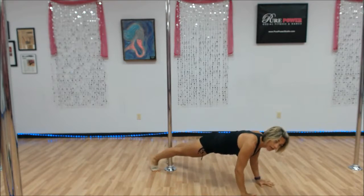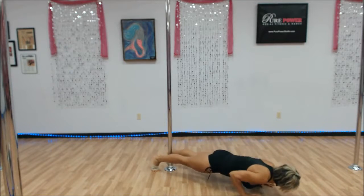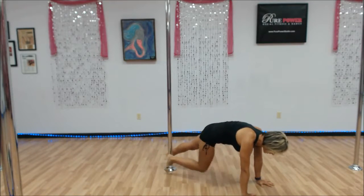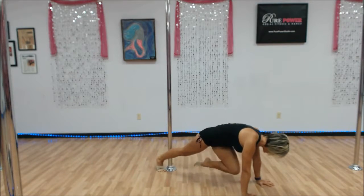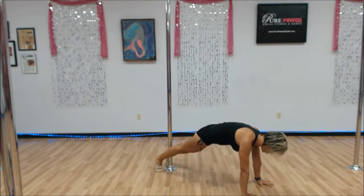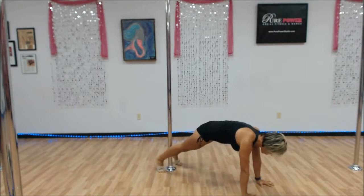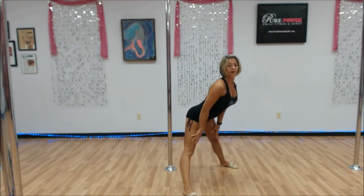Hold this one up top. Bring those knees in — crunch right, crunch left, pulling the knee to the chest. Again, one more each side. Then give me a hop forward, trace those legs up, all the way.